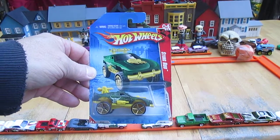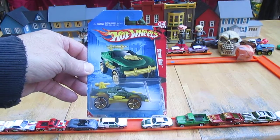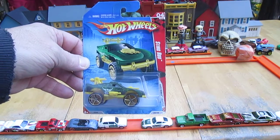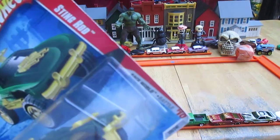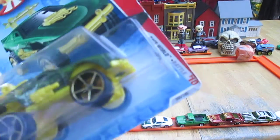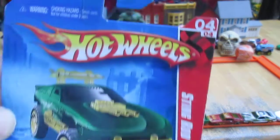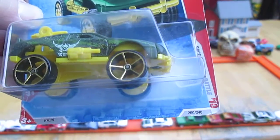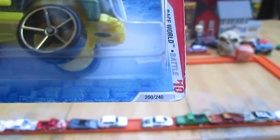Hello, and welcome back to Tibby's 10 again for an unboxing of a 2010 Hot Wheels. Today we have from Race World Battle the Sting Rod, and this is number four of four in the Race World Series and number 200 of 240 on the year.